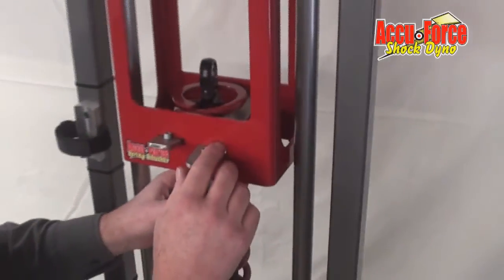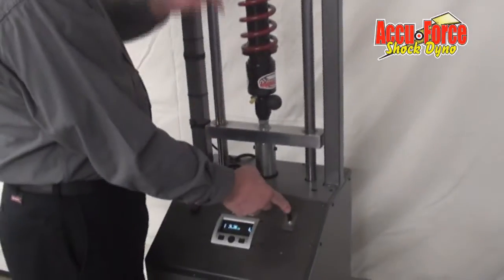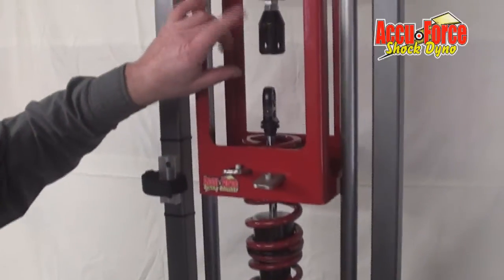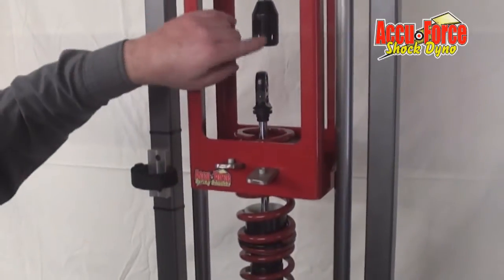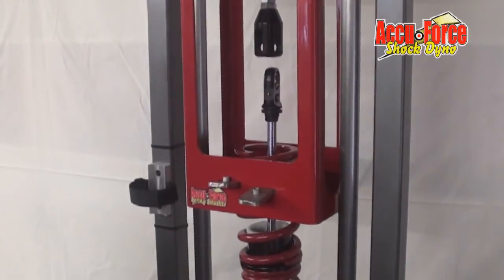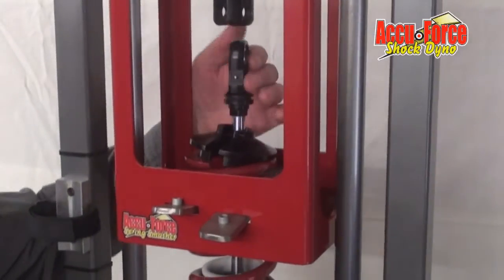Now we've actually got the spring trapped — just kind of hold it centered up. Use the actuator now to push this unit. The reason you needed to time it is so you had some gap here, so you have enough room to push this to get it high enough. At this point it's probably high enough, and we can put that right on.